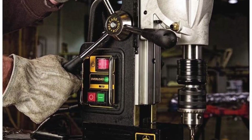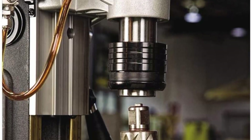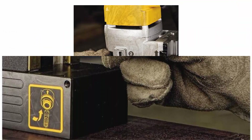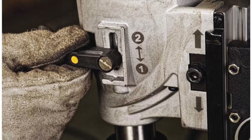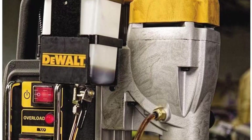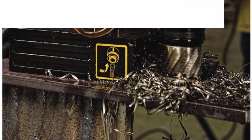The DEWALT DWE1622K 2-inch, 2-speed magnetic drill press features a 10-amp motor with 2-speed settings that provide optimal performance in a variety of applications. This press has overload protection electronics which prevent motor damage and excess accessory wear, designed for long life. A quick-change chuck system allows for tool-free change between 3/4 Weldon shank and 1/2 key chuck, and the quick-release feed handles provide tool-free change of handles to either side of the tool.